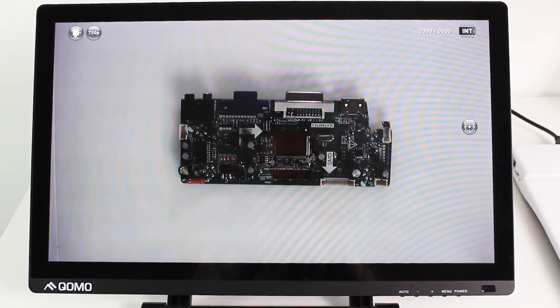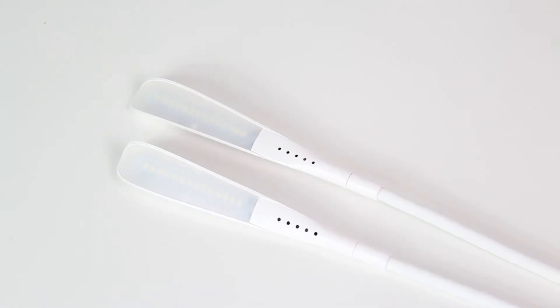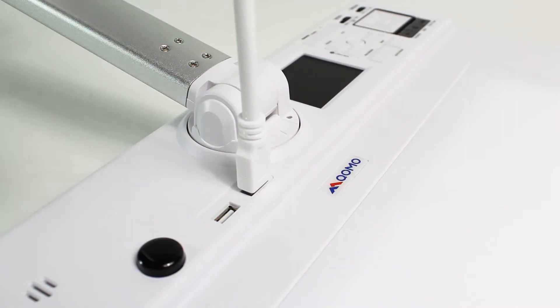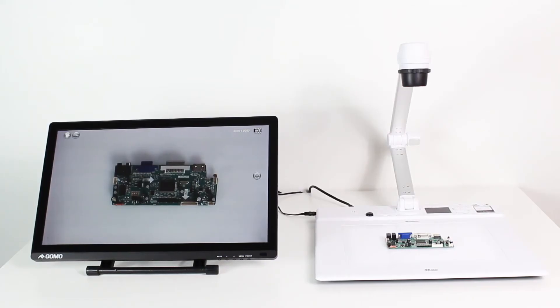For this demonstration, we will connect the QD4000 dot cam to the QIT600F2 podium. The QD4000 comes equipped with two optional USB lights that can be plugged in here. After you connect the power and the HDMI display cable, turn on the document camera and display.